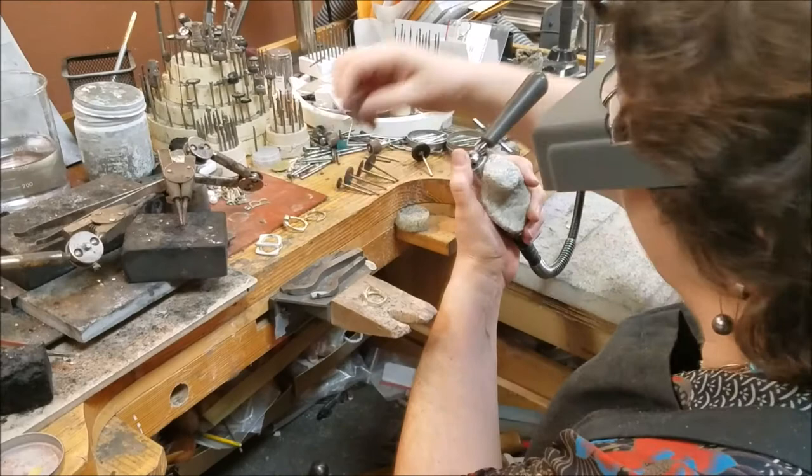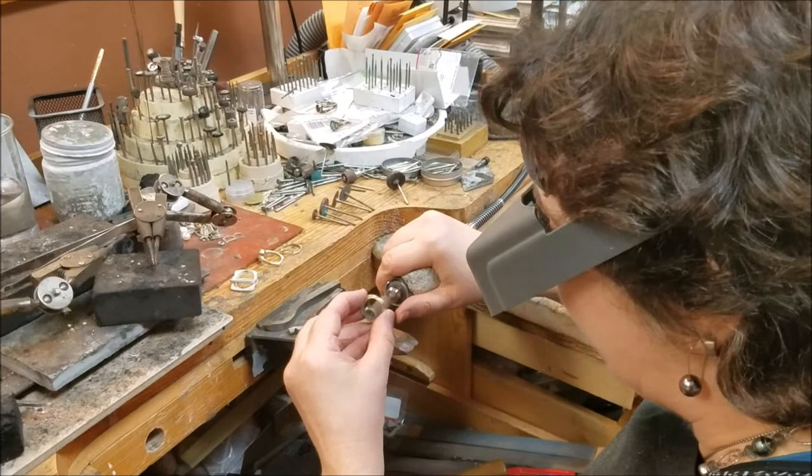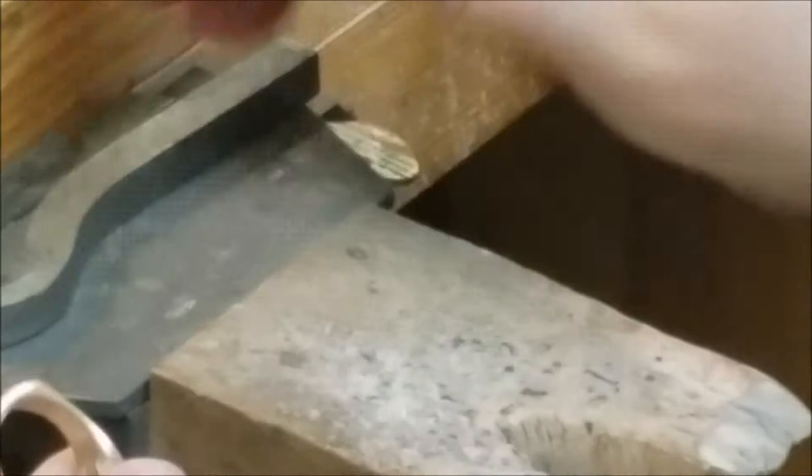Let's go to this little sanding flap tool — the official name is the inside ring flapper. You go in there and do the same thing: nice long stroke, rotate the ring, so you have a really nice satin finish. You can also knock your corners off a little bit to enhance the comfort fit, but I do that a little bit later.